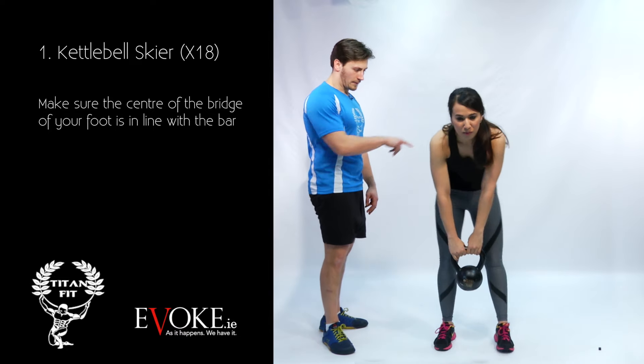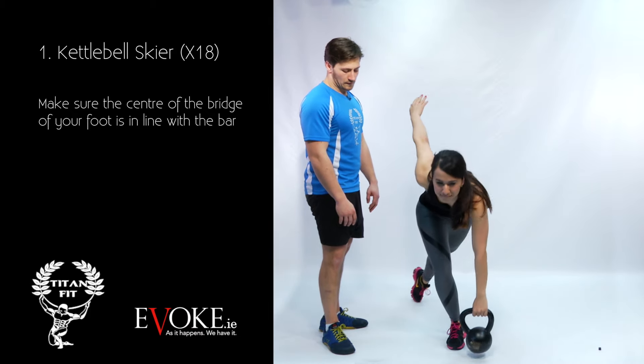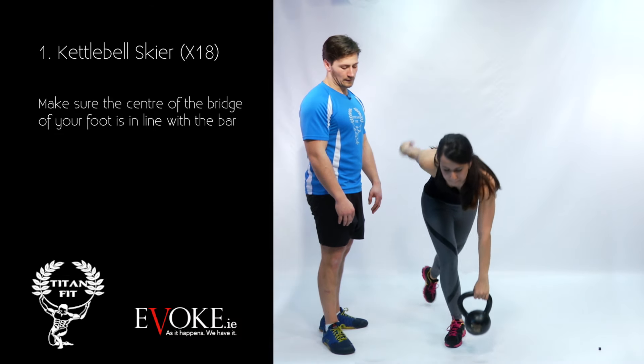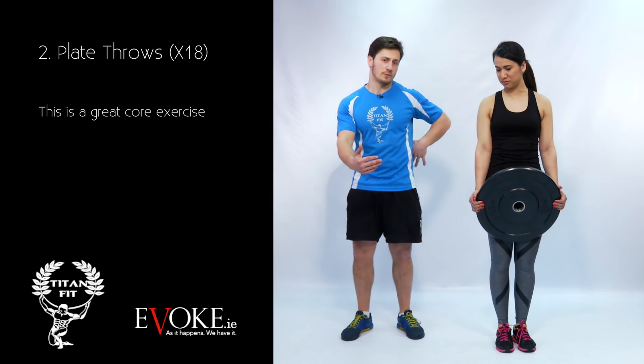You're going to feel the outside of the hips doing the work and the back is going to work as well. Breathe out as you stand up. Breathe out and breathe in and breathe out. Standing up when you're ready, then squat to put it back down. Be aware that the further the weight is from your spine, the more likely you are to hurt your back.